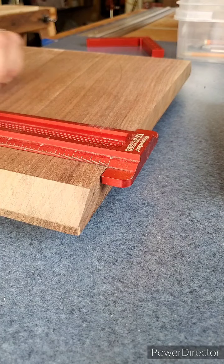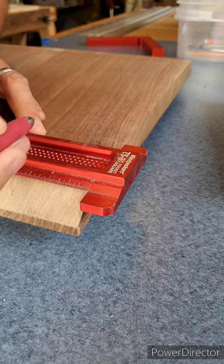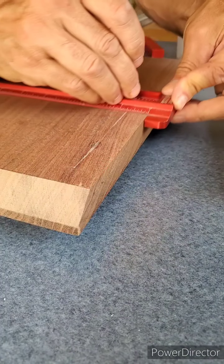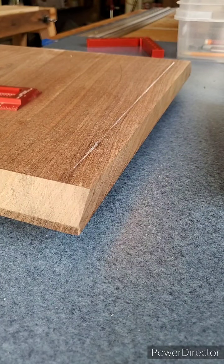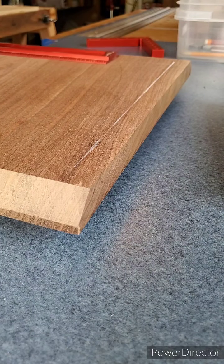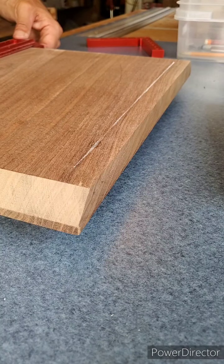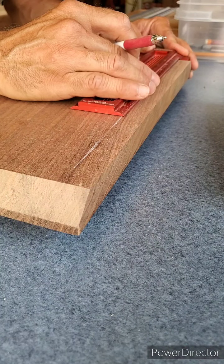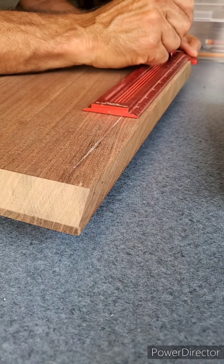My apron is going to be inset from the edges of the table by three-quarters of an inch, so I'm just chalking a three-quarter inch line on the edge of the table on both sides. This side, because of the chamfer that's cut on it, is offset by a quarter of an inch, so these two ends are going to have to come in one inch so that they match.